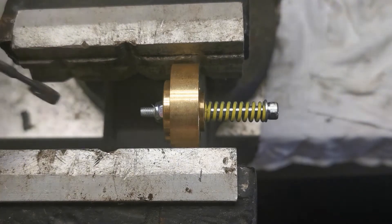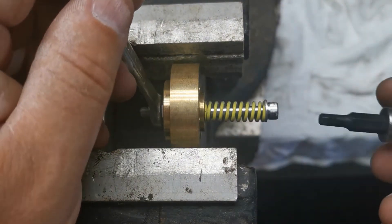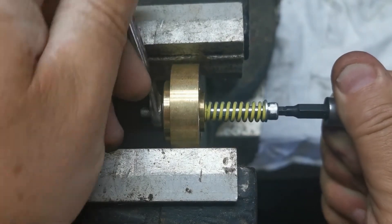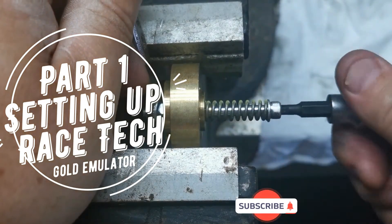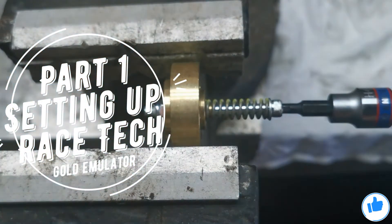To do this you're going to need a 3/8 spanner to hold this end, and a 4mm allen key to hold this end. Basically we undo the locknut here and screw the screw out — you'll notice that the tension will come right off.